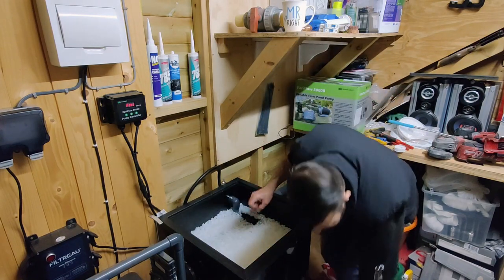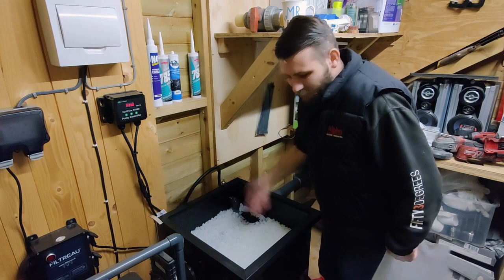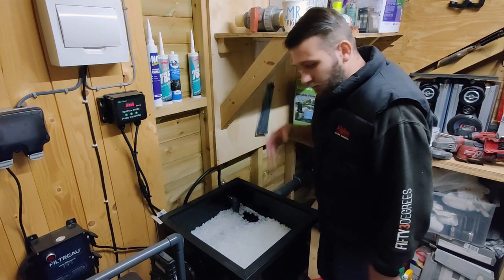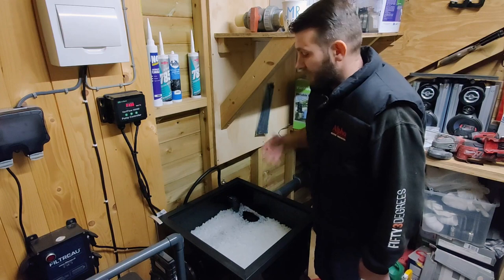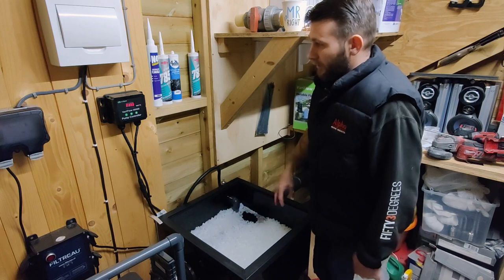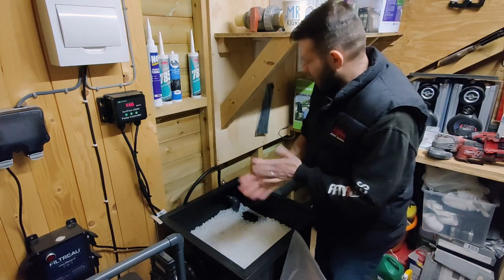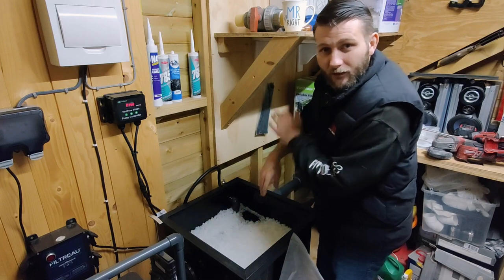Lovely jubbly. Right then — that's all in there. Everything seems to be running nicely. I just need to attend to that pressure pump — no biggie. Everything else seems bang on. Skimmer seems fine, I'll check that again in the morning before I go to work. Pump's running at 60% at the minute, fluctuating between 135 and 145 watts. All good — I shall leave that running. Job's a fish — see you later!